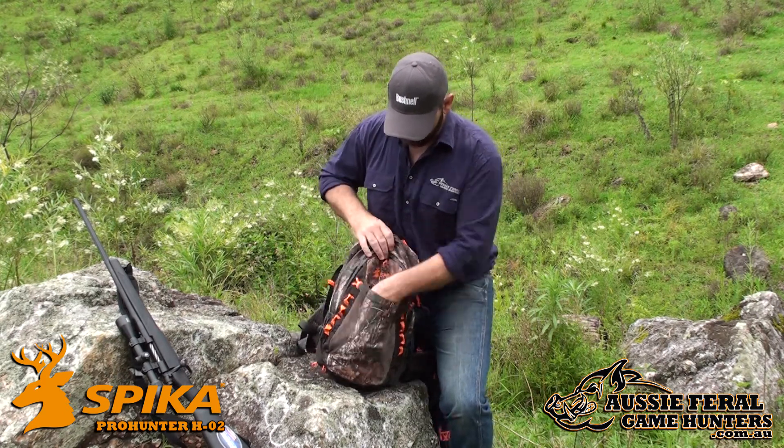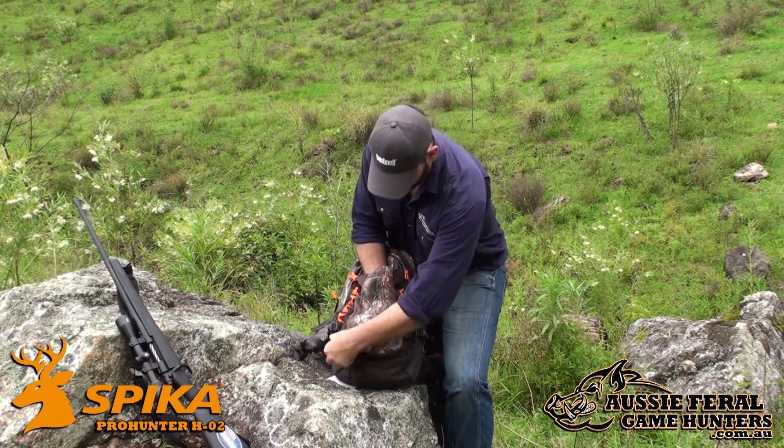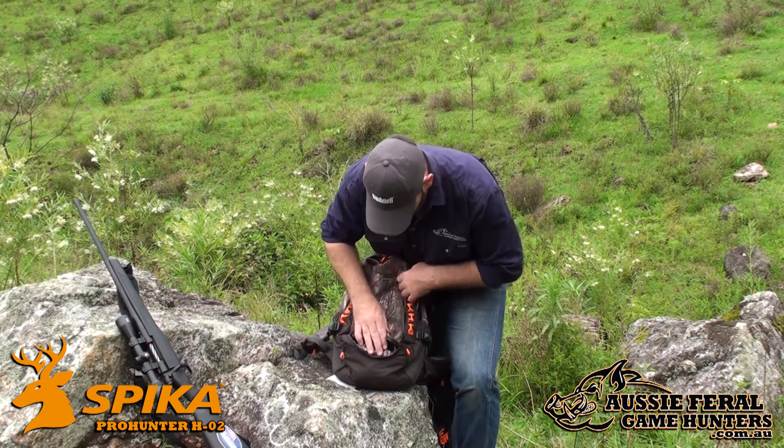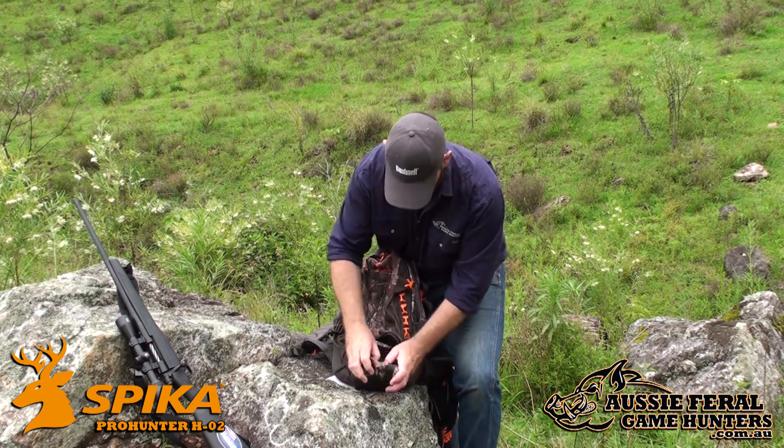On the front is a rifle compatible pocket. Unzipped at the bottom, your rifle feeds through, and there's another zip below with a butt sock.